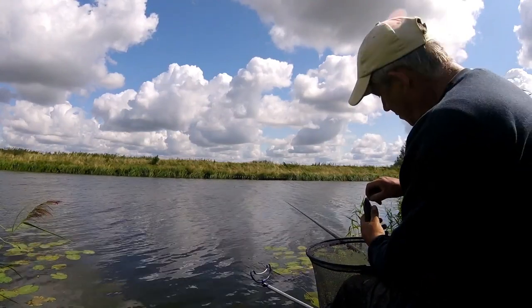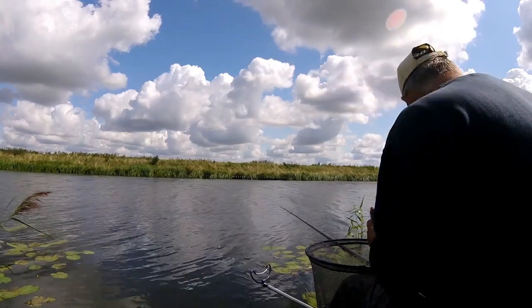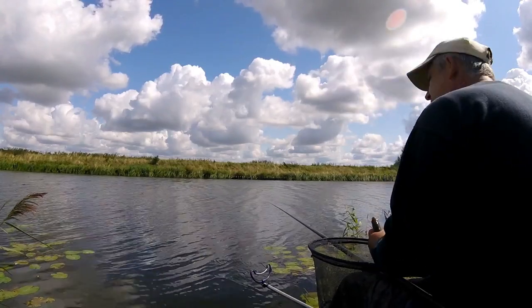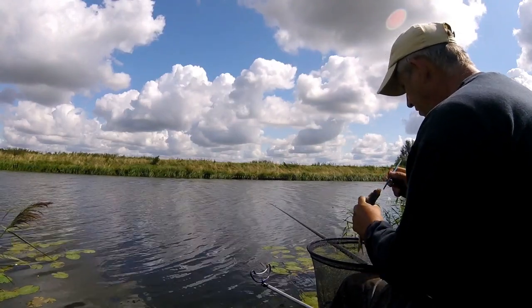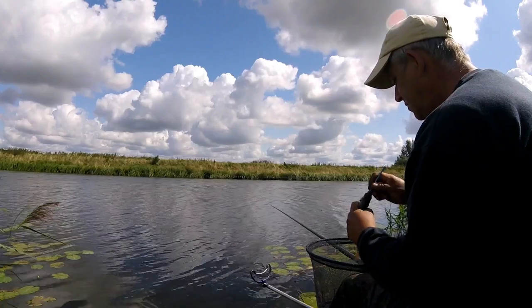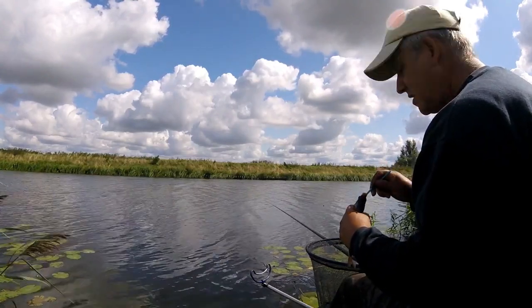We've got a few better roach now on the sweetcorn, so we've been persevering with this for a bit longer. We just lost one. There are a few fish on the pole now, so we'll fish that for a little while.